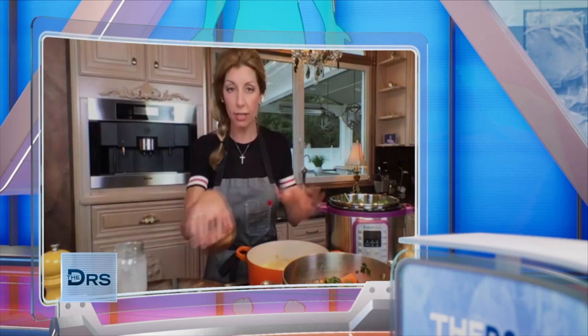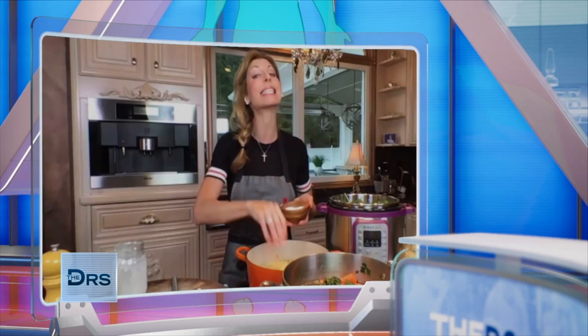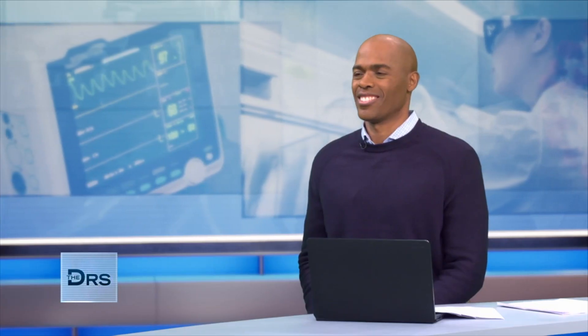I cannot stress this enough — I say it all the time: you have to season it. I always say season in layers. I skipped the step of seasoning our celery, onions, and Granny Smith apple, but you should season that. And then the butternut squash gets seasoned. At the end, you get full flavor.